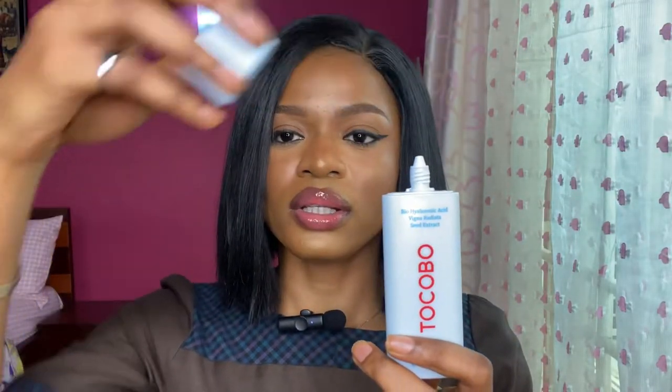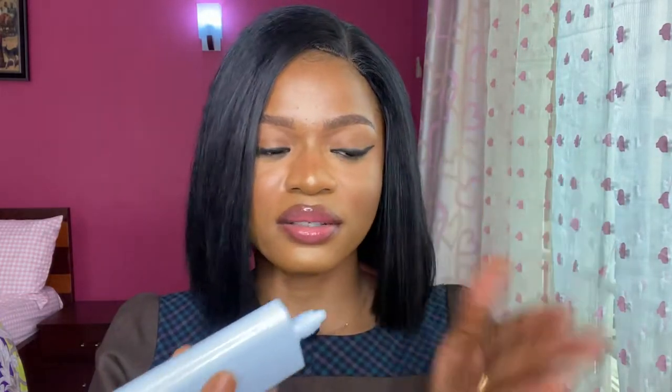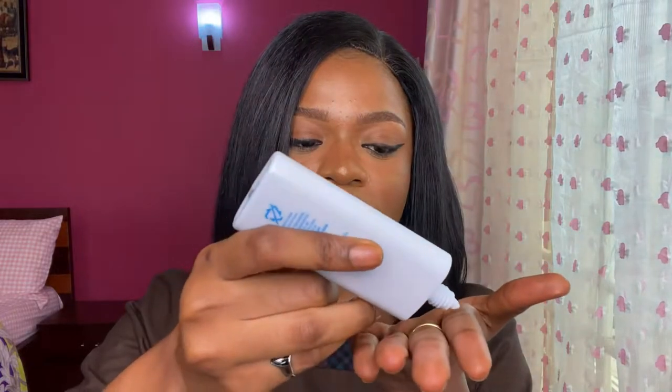This is how you open it — you just turn it around. I'm going to apply this on my hand so you know how it looks. First of all, you should get a spoon when applying sunscreen, especially in watery form. There's a small spoon used to measure sunscreen before applying it on the skin, but since I don't have one, I'll use my fingers.